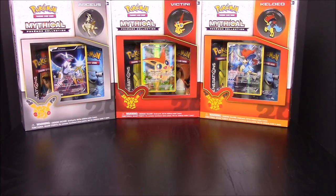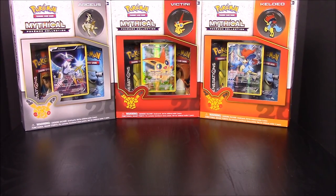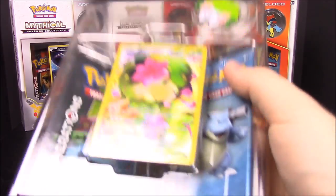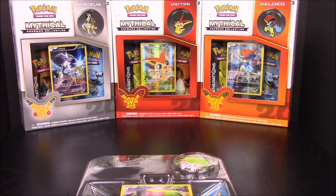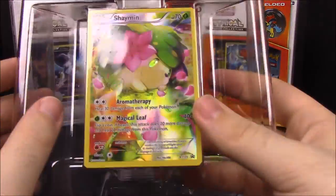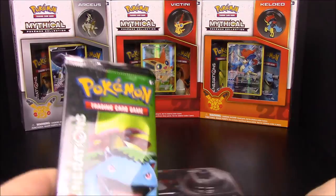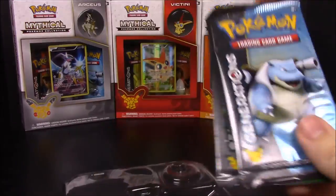That was the two card packs from the Darkrai set. Now we have Shaymin - however you pronounce it - I should probably look these names up before I open all these cards. Here's the set, and of course we have the card in the front, the pin, and two card packs with the Blastoise back again.